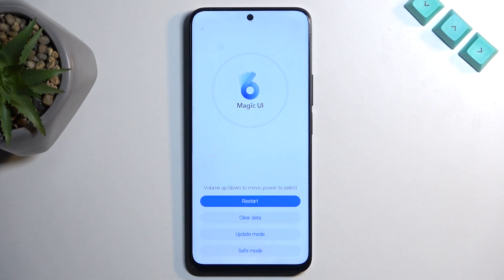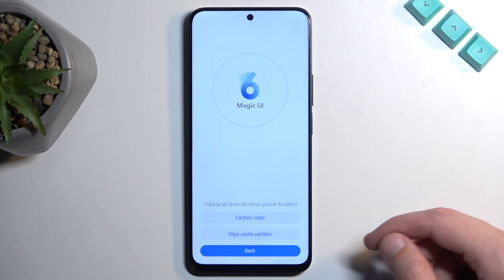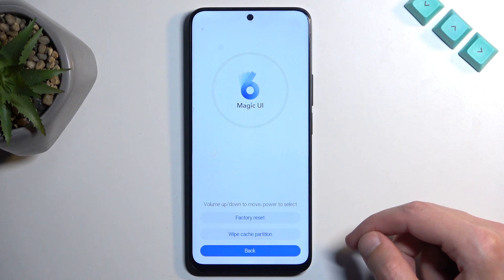And there we go. Now in here we have a couple of options like restart, which takes us back to Android, clear data, update mode, and save mode. Under update mode we have factory reset and wipe cache partition.